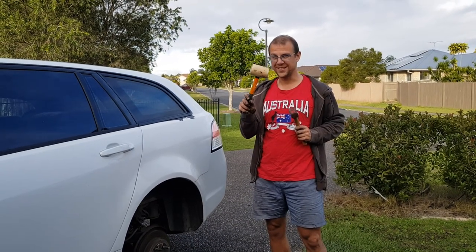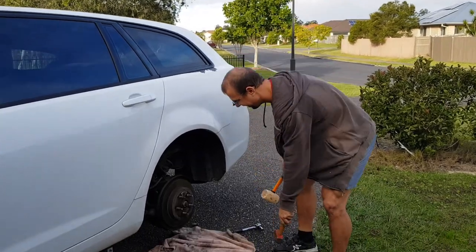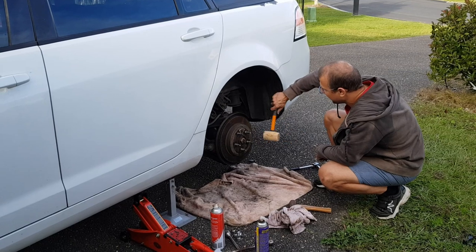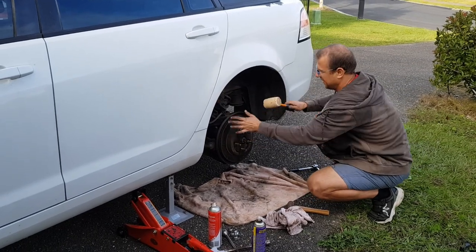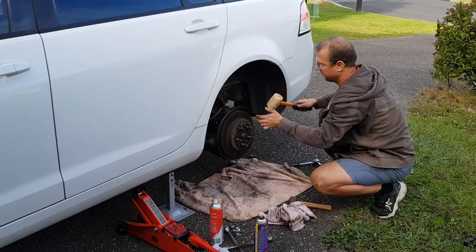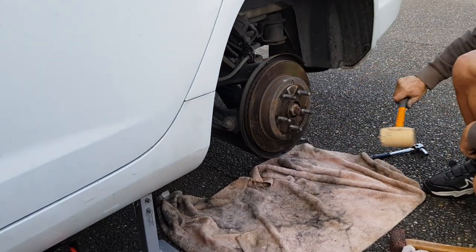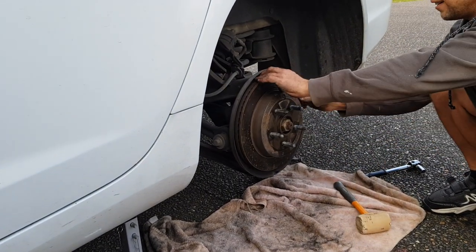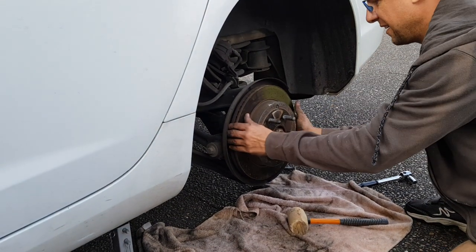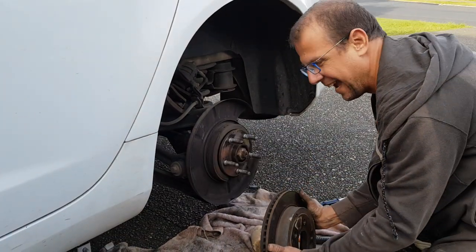I'm going to try this one first with a soft mallet and be gentle, but I've got the heavy one just in case. And — easy as that.